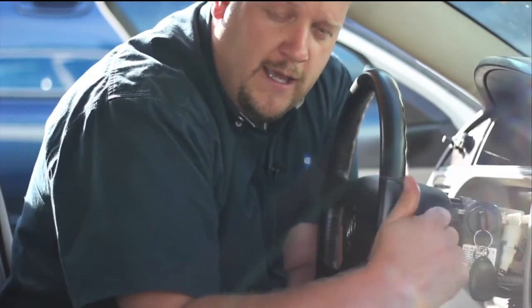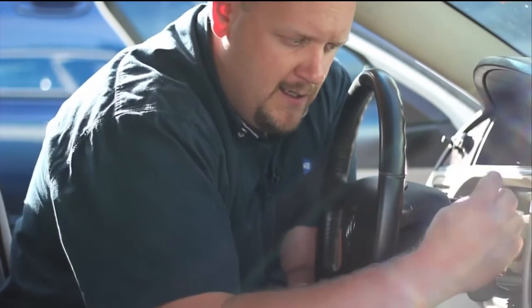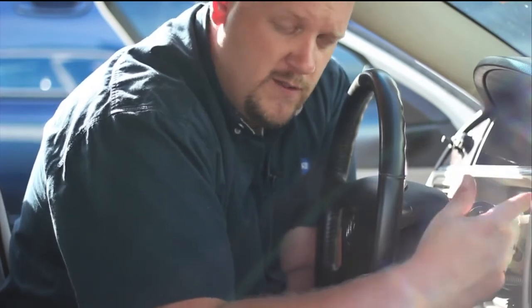Once we've transferred our stuff over to our new lock cylinder, we simply plug it back in and we're good to go. We don't have to do any relearn procedure because we're using the original key. If we were going to use a new key — say you went to the store and had it cloned or a new key cut — we're going to have to learn it to the system.